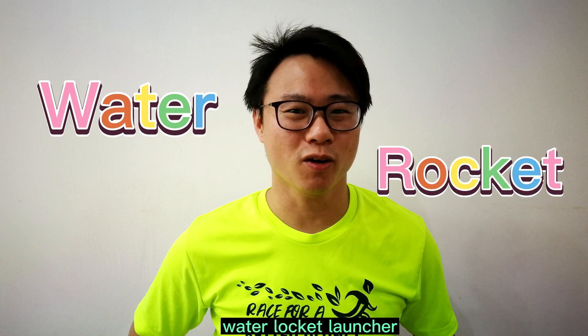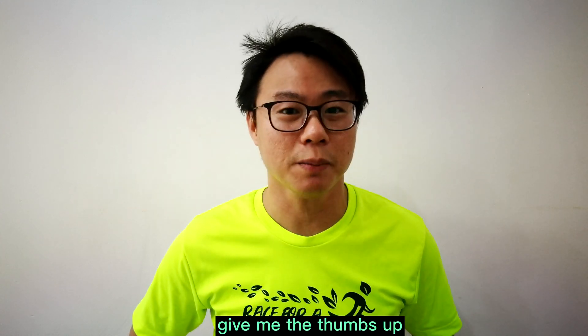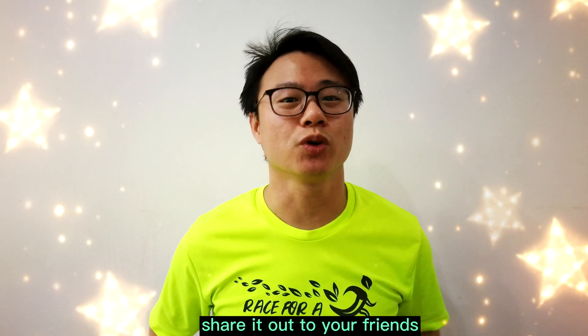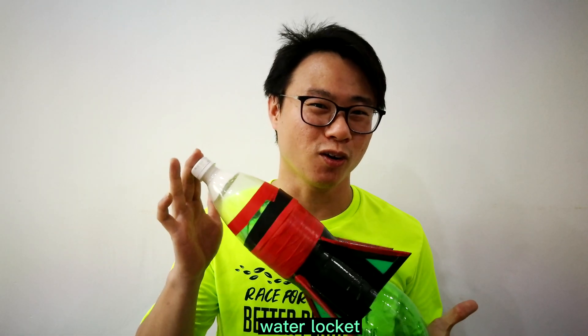Have you learned how to build your own water rocket launcher? I wish that you liked the video — please give comments, give me the thumbs up, and share it out to your friends. In the next video, I'm going to show you how to build your own water rocket.